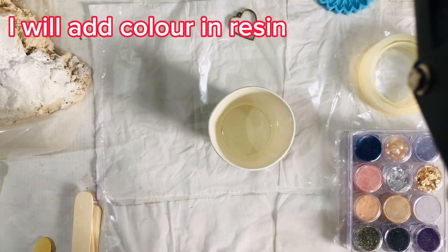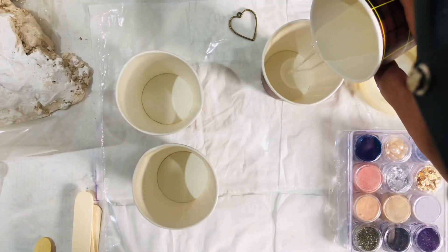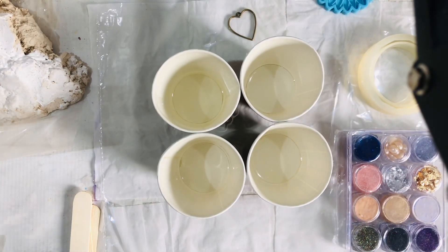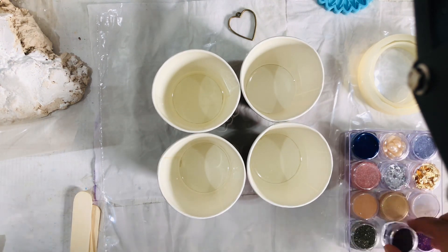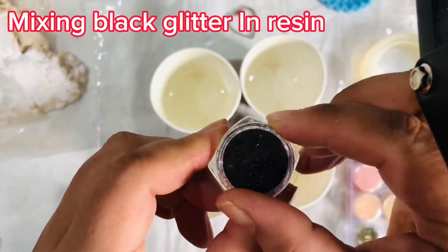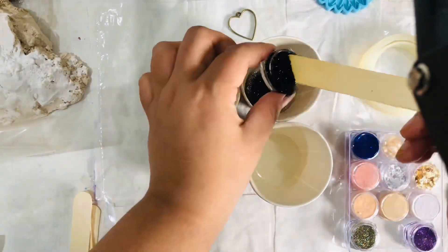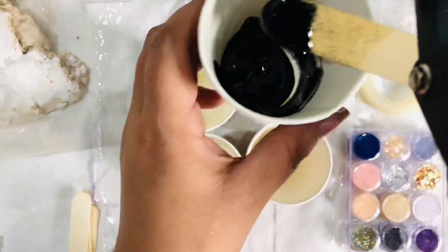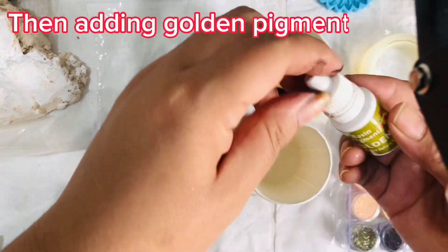I will add color to the resin — mixing in black glitter, then adding golden pigment paste.